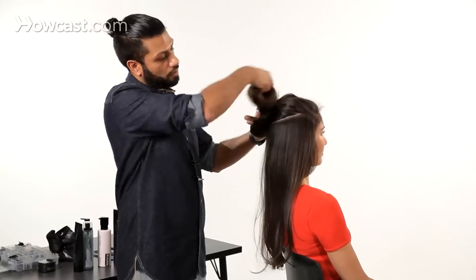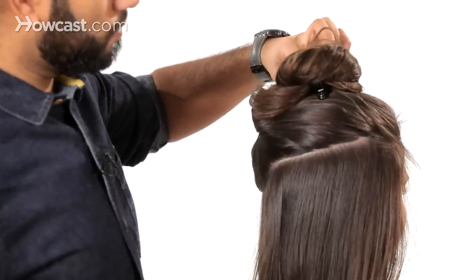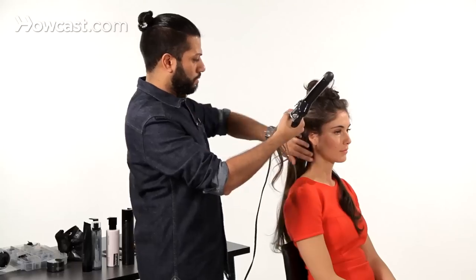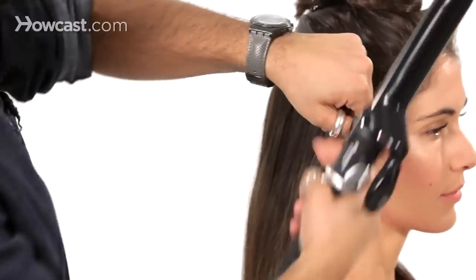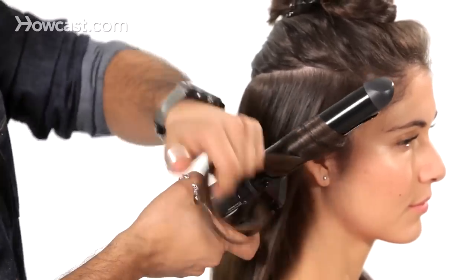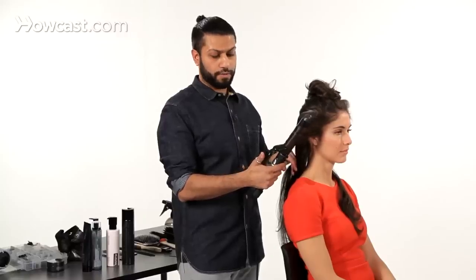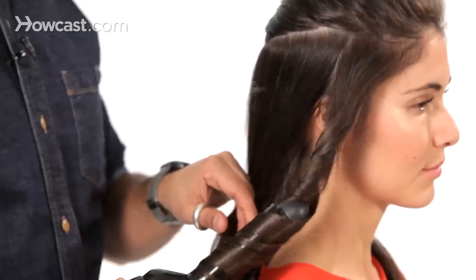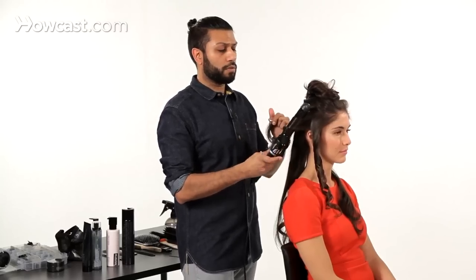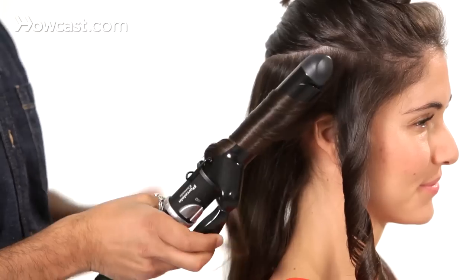Again taking very clean sections, and pinning the hair that we're not using out of the way. Taking a clean section, not too thick, placing the curling iron in, and directing the curl away from the head. Spinning the curling iron — all you need to do is just press this, lift it up, and it sets the hair loose. Always be careful not to hold the iron too close to your ear or to your neck, because that's the first place that you will burn yourself.